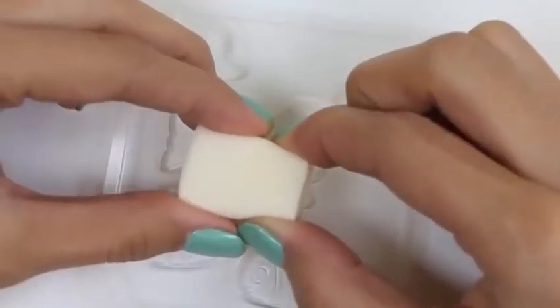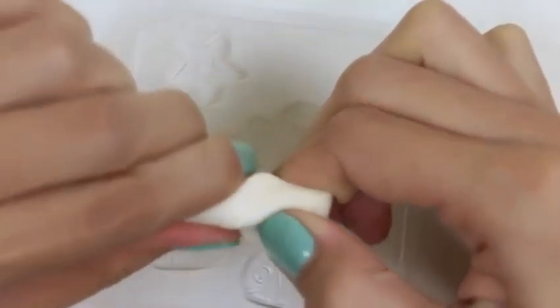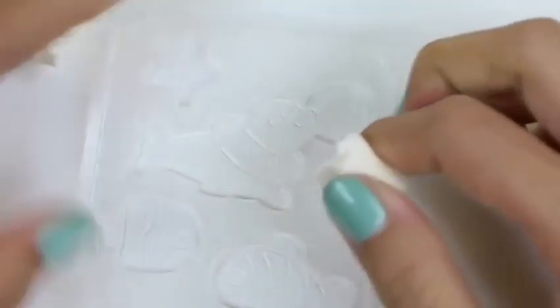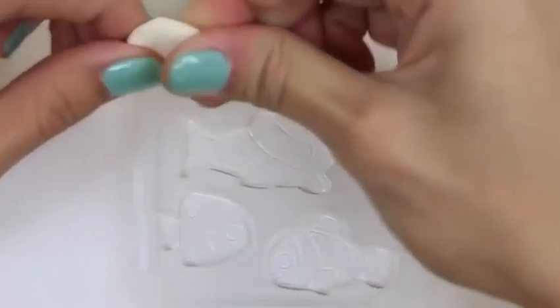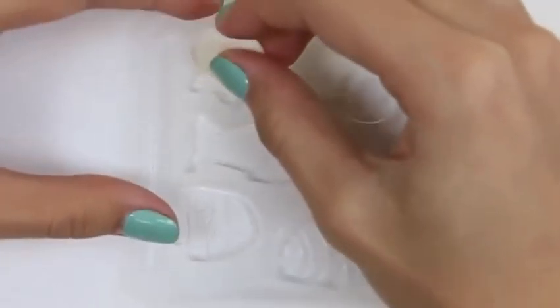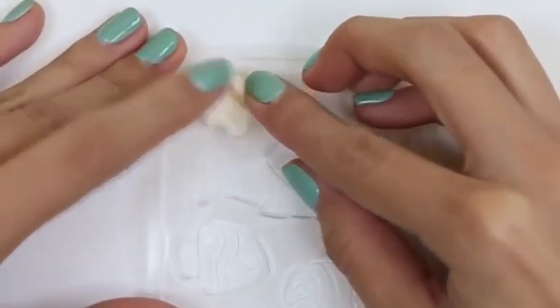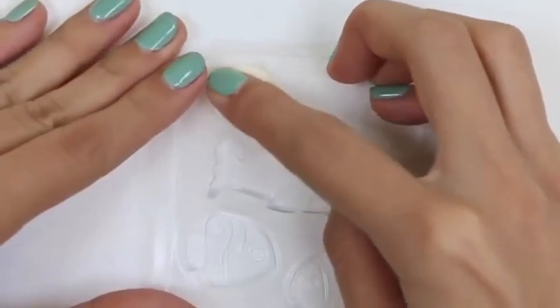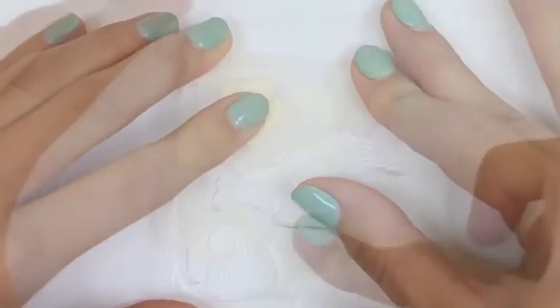Next, we'll fill our molds with this candy. This candy kind of feels like a hard Starburst — or if you guys ever had Hi-Chew, it feels just like that! It tastes like that too! Let's press the candy all the way down so it gets all the detail.